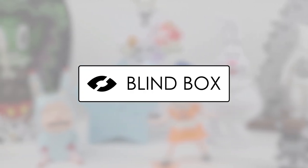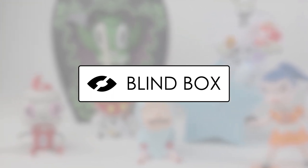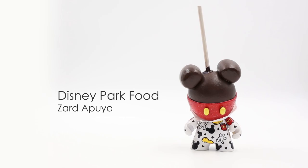Welcome to Blind Box, where we discuss new and old collectible designer toys, who created them, and details on what makes them unique. This week I present one of the Disney park food series created by Zard Apuya, a custom make from a dunny by Kidrobot.